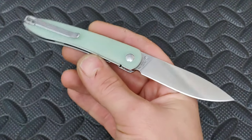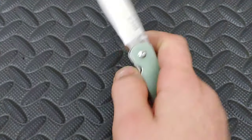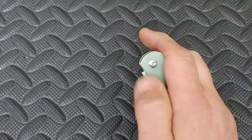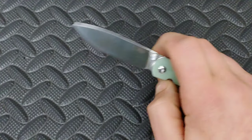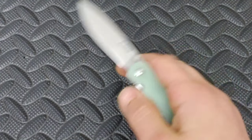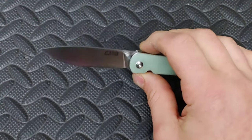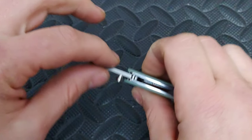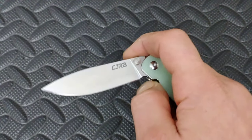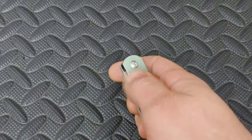I got it all sharpened up. I did use it to cut up a little piece of cardboard before I put the edge on there. I'd say this thing's pretty darn slicey when it comes to blade geometry. It could have had a slightly thinner spine, but this is good — it's not bad.